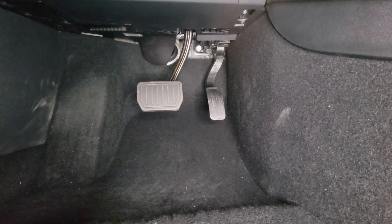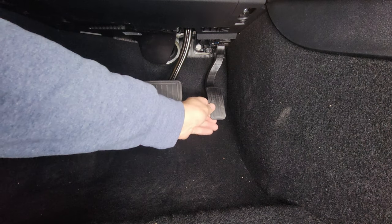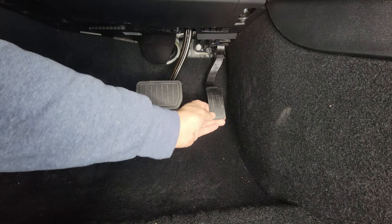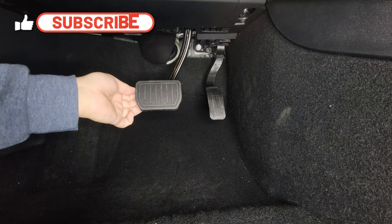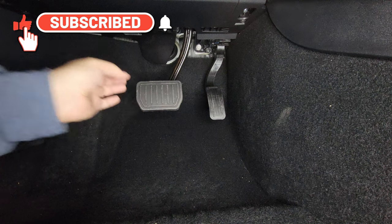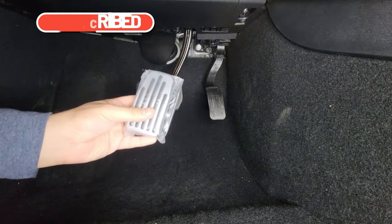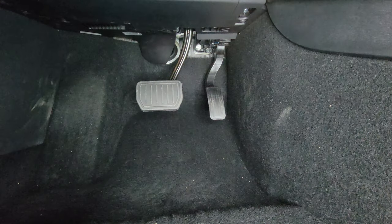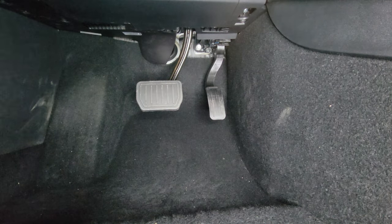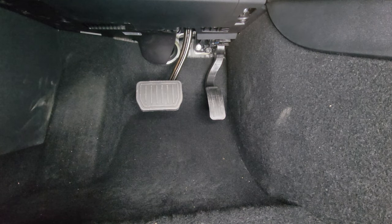Here I show you the Tesla Model 3 foot pedals. The original one is metal or maybe a stiff plastic, and the brake pedal has a rubber piece on it. I got these chrome-looking pedals off Amazon — they're still in original packaging — and let me mount them.